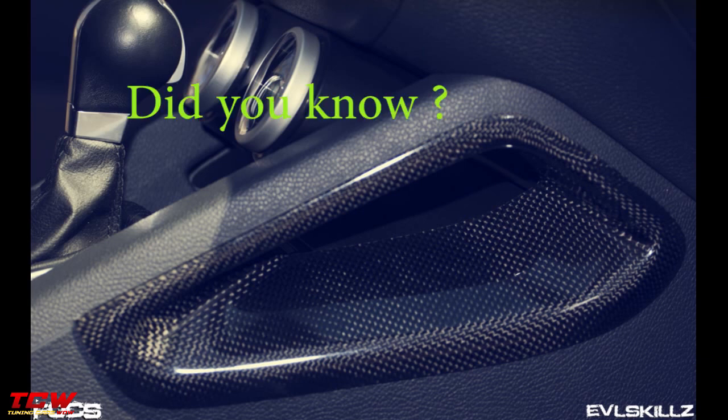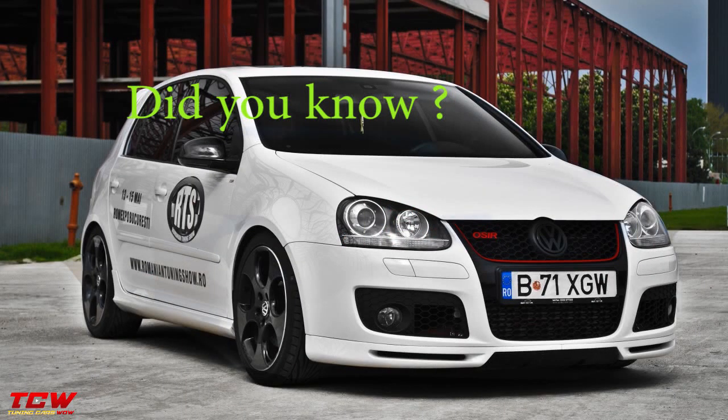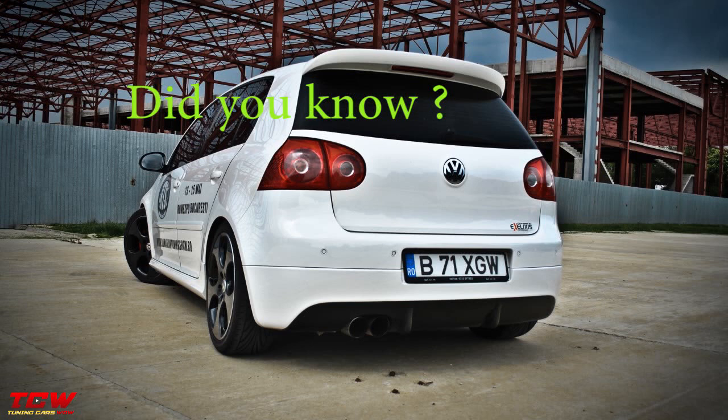Did you know Henry Ford made 8 different models of cars — A, B, C, F, K, N, R, and S — before he could produce the famous Model T? The Ford Model T has a 4-cylinder inline engine that produced 20 horsepower.